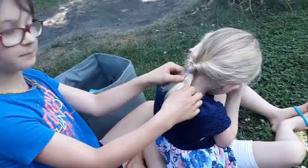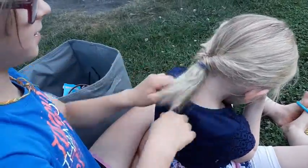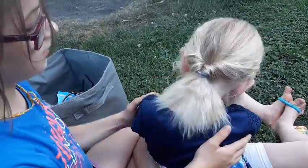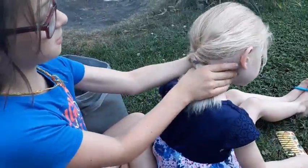Just like that. And then you are going to tighten it and brush the end of their hair. And then you have a topsy-turvy ponytail.